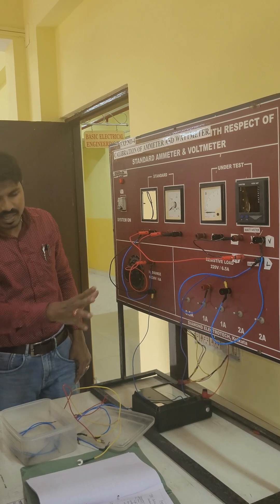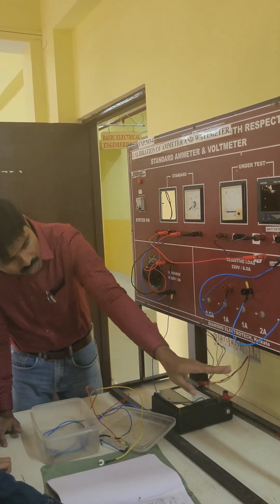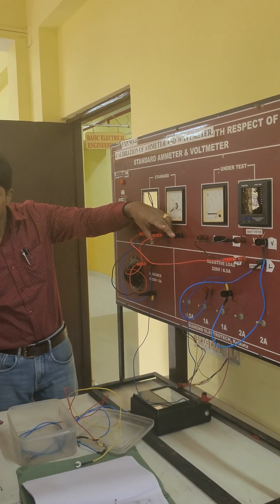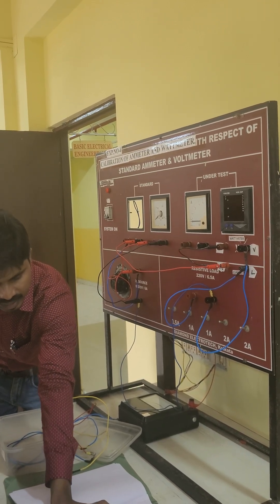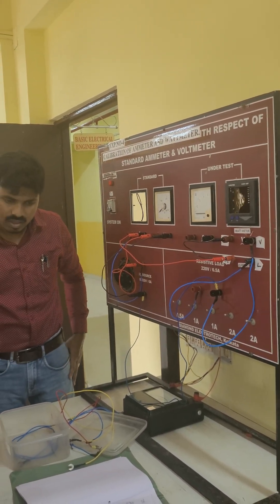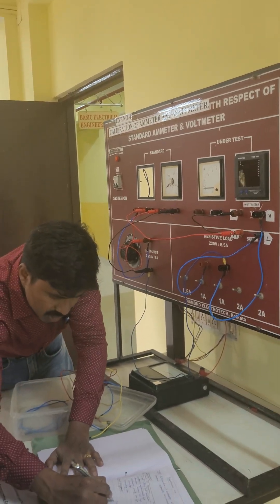Now we are going to take the index. This is the standard M-meter and M-meter, and we are using here the supply negative. This is the same thing — you can correct this in simple mode, you can check that point. If you have a transformer like this, you can remove it. Thank you.